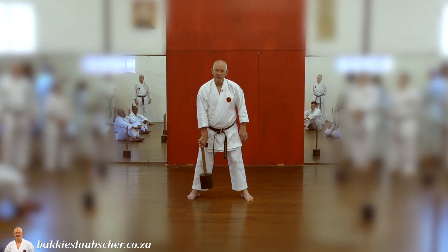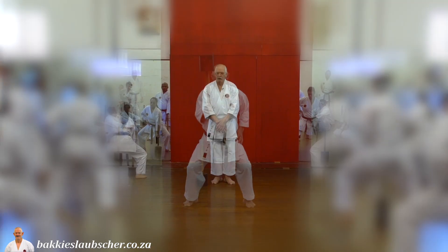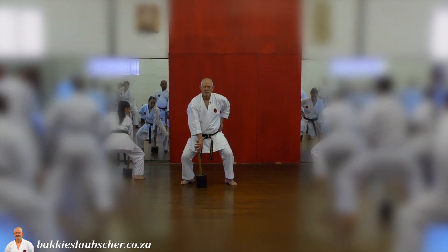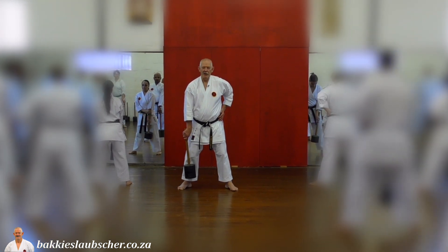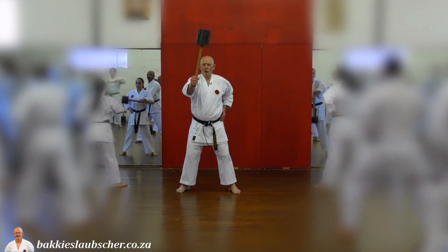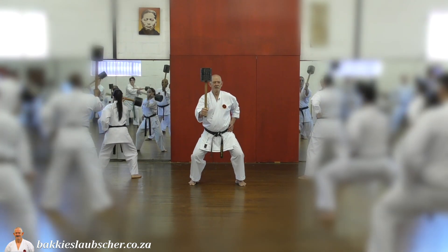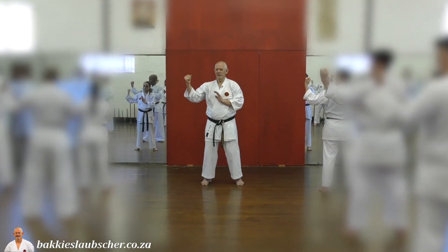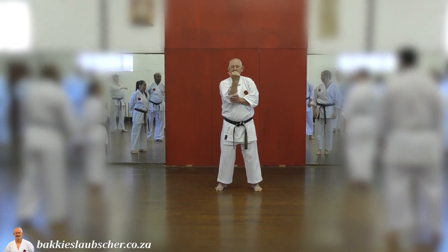No move from here. No move from here. And behind. Now continue in. Then knee. And straight. Knee. As long as this. In line with the face here.